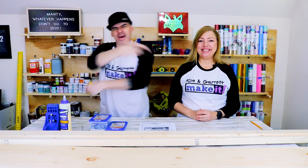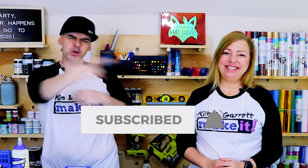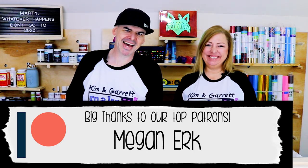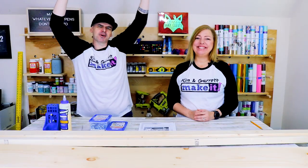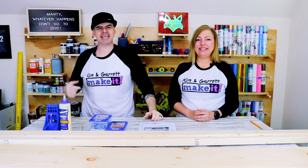What is up? Welcome back. You like to build it or make it — I know you do and that's why you're here, and we do it every week. Much love to our patrons, Megan. This week we're building a $55 farmhouse desk.